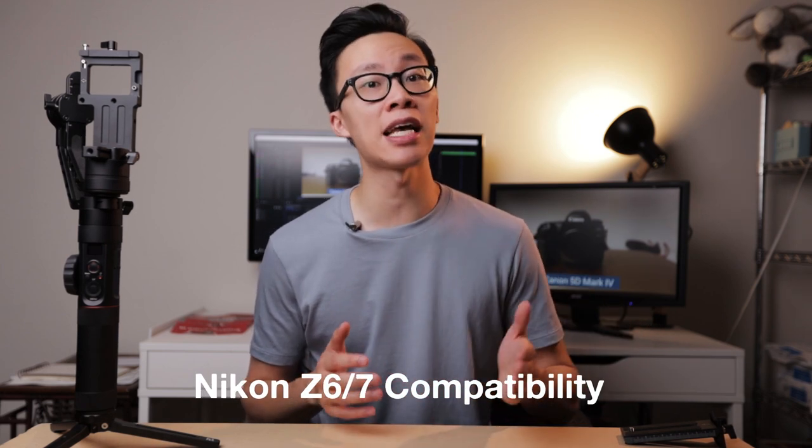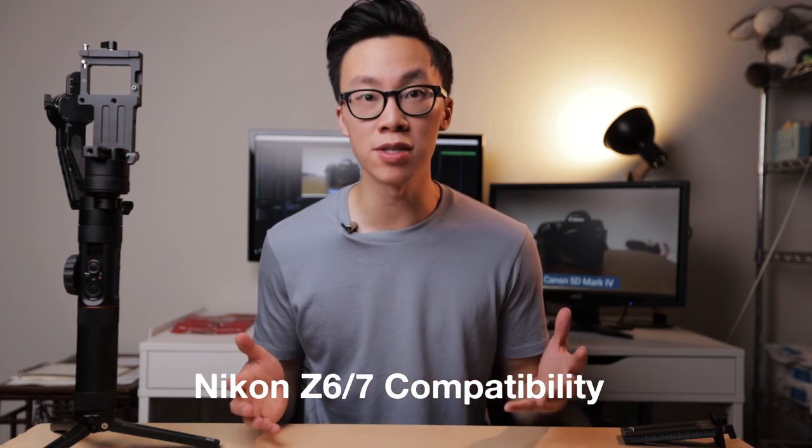Last but not least, the Crane 2 now supports the Nikon Z6 and Z7 mirrorless cameras. With the new update, you're now able to control the aperture, shutter speed, ISO, and the start and stop recording on the newest Nikon cameras. This gives Nikon shooters one more option when they're trying to look for a compatible gimbal that supports their cameras. And since this gimbal is already a couple years old, it's definitely a more affordable option.